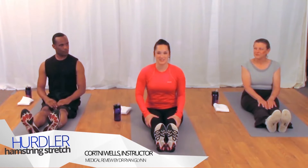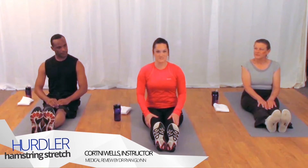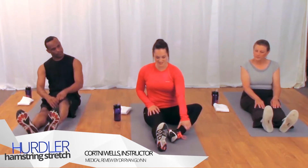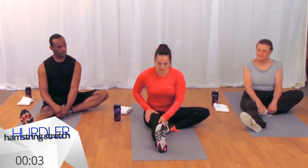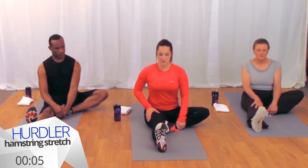Let's come into the hurdler with one leg in and one leg out. We'll start by bringing our left leg in with your foot on the inside of your right leg as far up as comfortable, whether that be your shin, your knee, or your inner thigh. Keep your right foot engaged to protect your knee.